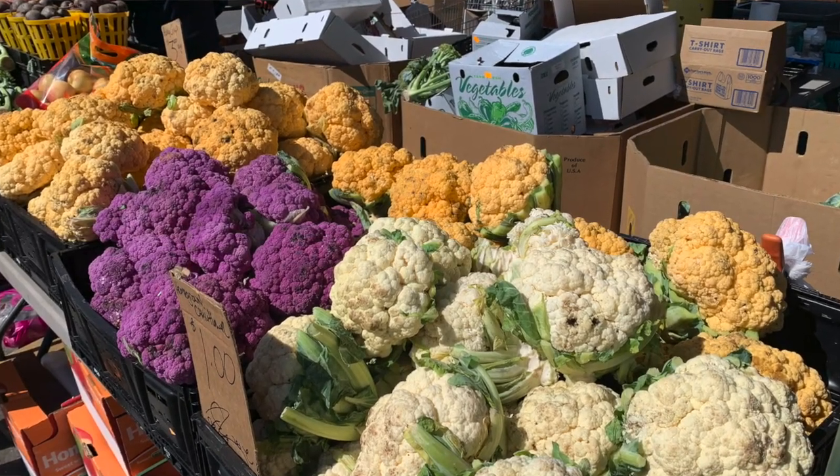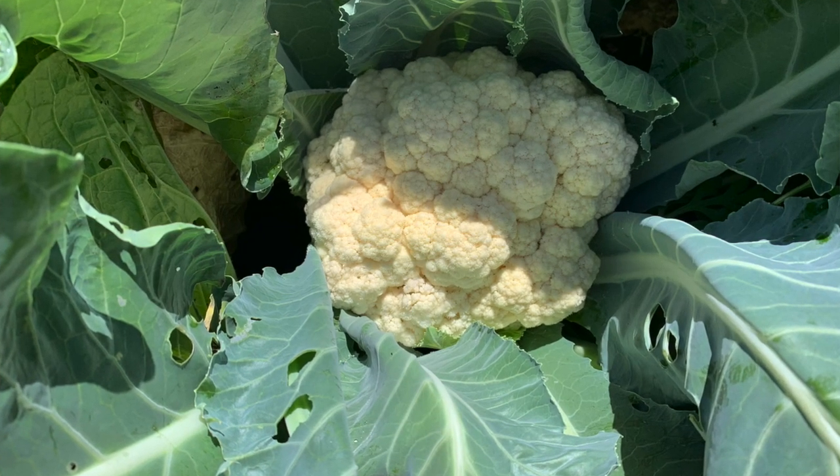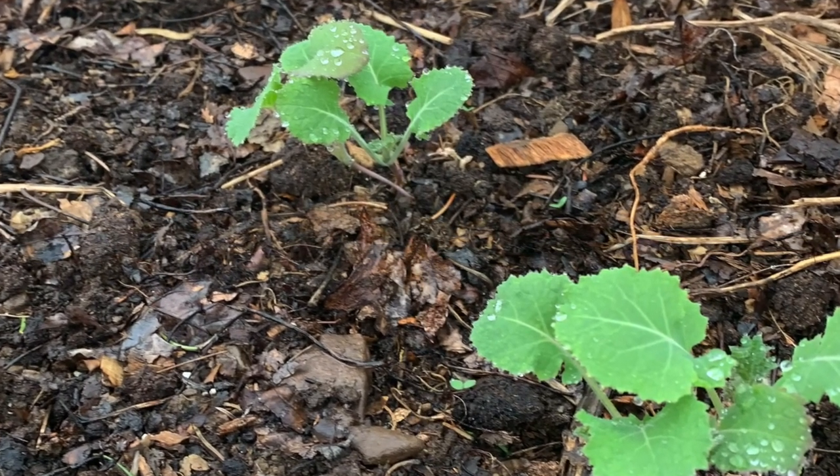Cauliflower takes a little bit longer than most brassicas, but there are lots of different choices in colors. You can eat it raw, cooked, steamed, or mashed — have you ever had cauliflower pizza crust? Delicious. Kale has lots of different varieties, it's very easy to grow, and you pick it leaf by leaf as it comes up the stem. It lasts a very long time; it doesn't do so well in the hot summer, but some varieties you can harvest throughout the winter and again the next spring.